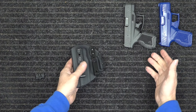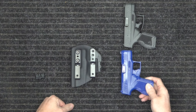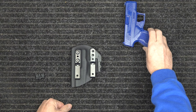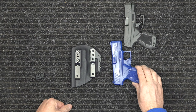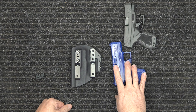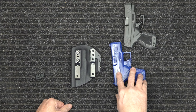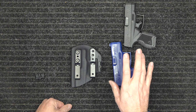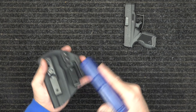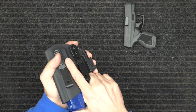For the industry standard, most of our holsters are checked using a blue gun. This blue gun is an exact replica — it's Rings Blue Guns; they've been manufacturing these for a long, long time and have gotten really good at producing exact replicas. We make the holster off our molds, then take the blue gun, snap it in, pull it out, snap it in, pull it out.